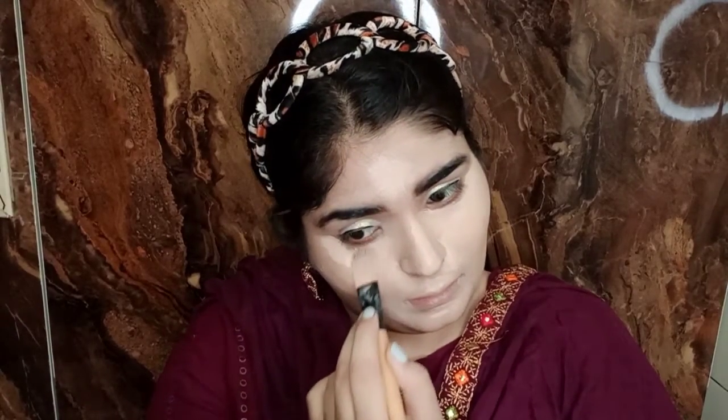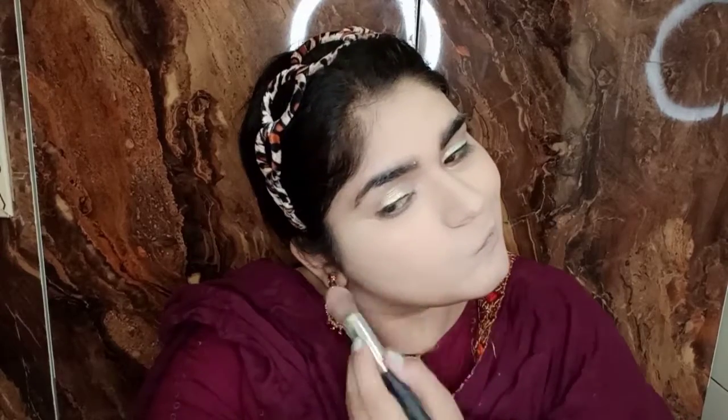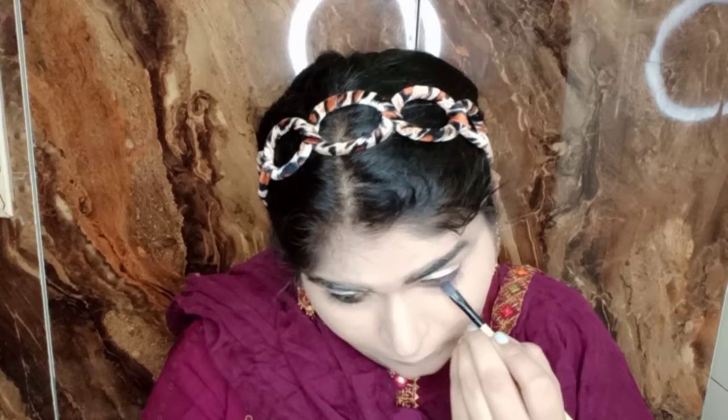I used a flat brush and then blended it with a beauty blender so the product warms up and blends nicely. Then to set the face I am using the same Insight loose powder. It gets a bit messy but the product is really good.